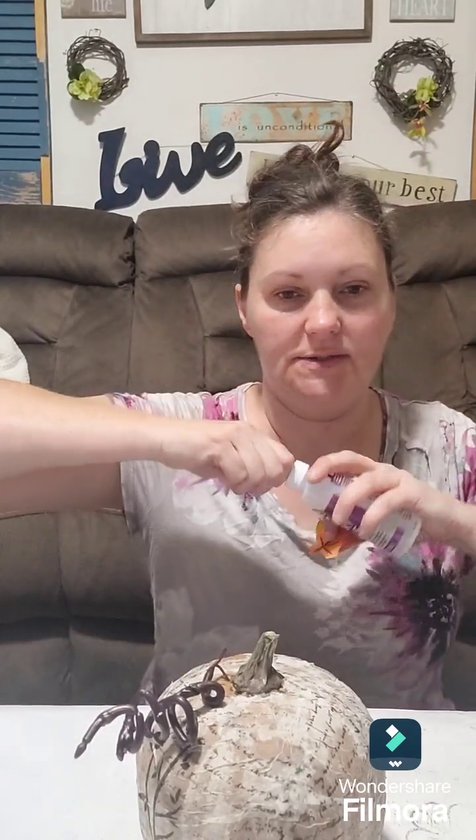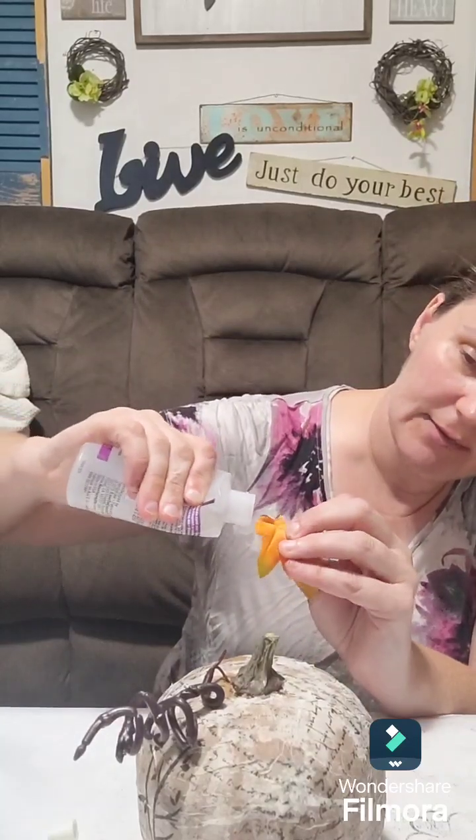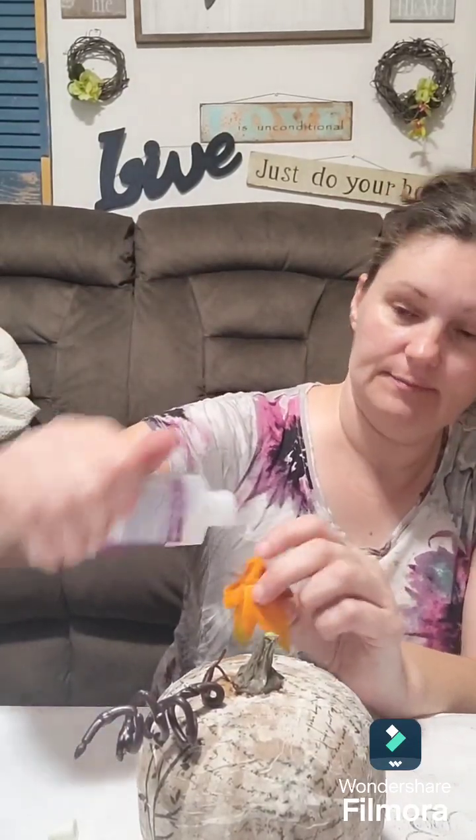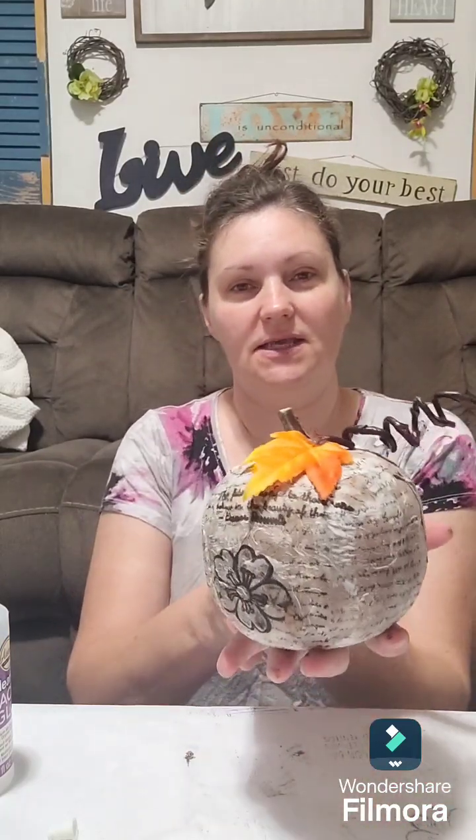I've got a leaf here, a couple of leaves. I'm going to use this glue - I forgot to get my hot glue, but you can use whatever glue you want. I'm just going to use a little bit and stick it right here by the tendril. There we go, and there's our cute little pumpkin. I think it's cute - for fall.